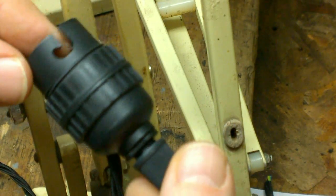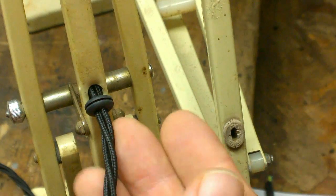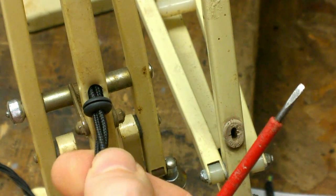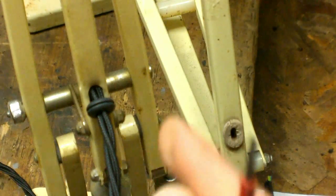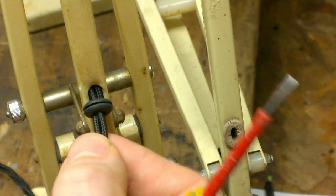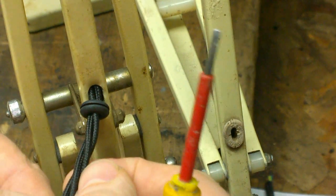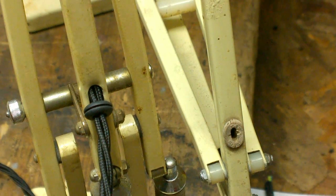If you have a plastic double-insulated lamp holder like this, then you can dispense with one of the cores in your cable because there's no need to earth it. So fitting of the grommet would only be over two cores not three, which makes it a little bit easier, but in this case I'm using a three-core cable.